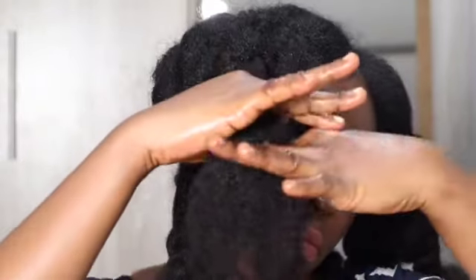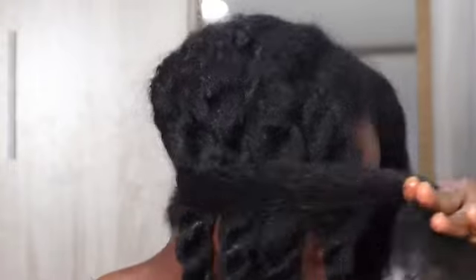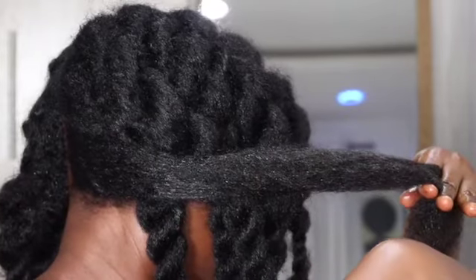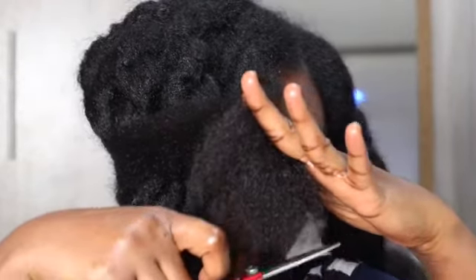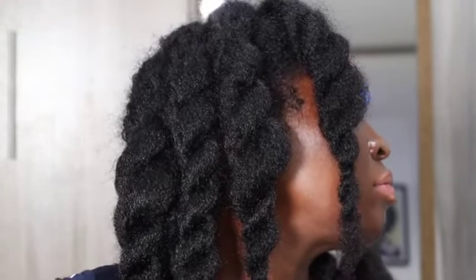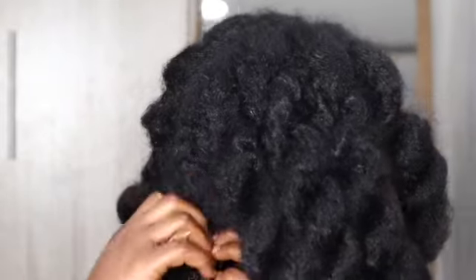Trimming and hair growth work hand in hand. To achieve growth you'll need to focus on your scalp and hair follicles, but to retain length you'll need a hair care regimen that incorporates regular trims. Sometimes we are scared to snip those ends because we feel we're getting rid of our hair growth progress. This is where you need to change your mindset about trimming and align it with positive thinking — think of it as getting rid of damaged ends and keeping your hair healthy.